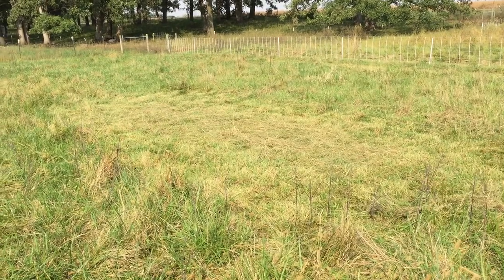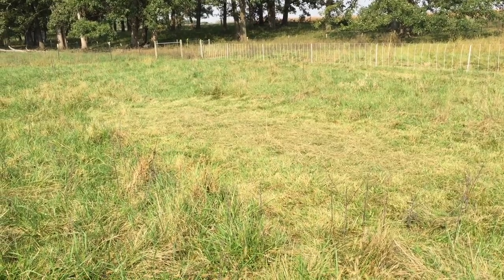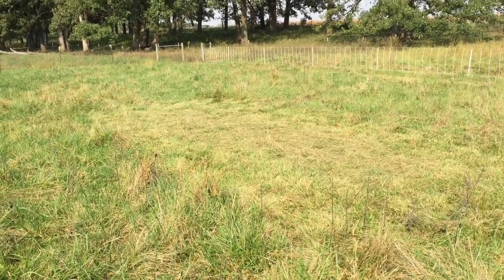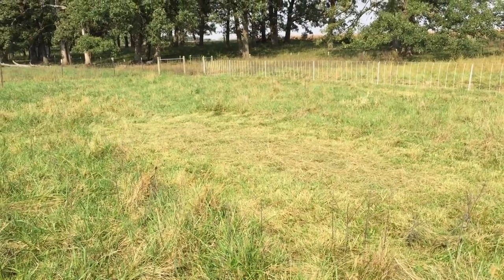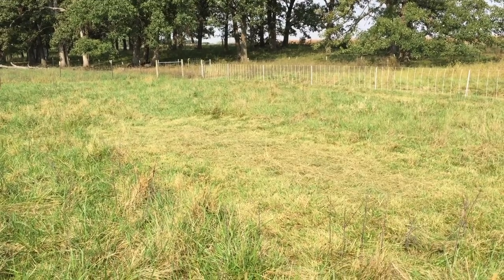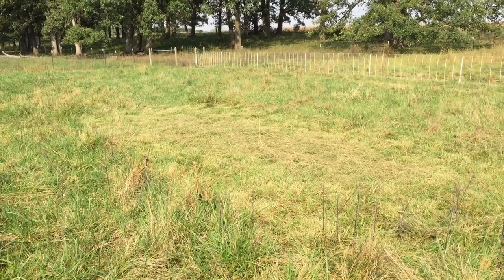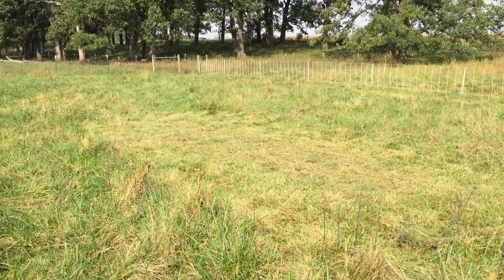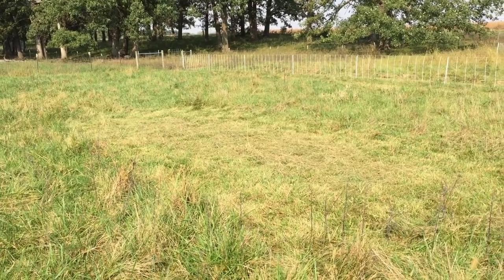This is where we're going to be moving the henmobile. If it looks like the grass right in the middle of this shot is cut really short, it's because it is. We discovered that the chickens like to lay under the henmobile if the grass is tall, so we try to make wherever we park it as unappealing for laying as possible.